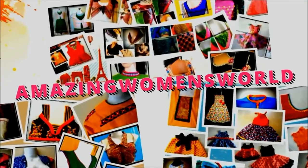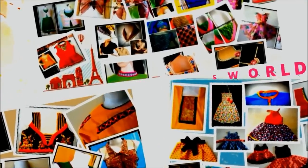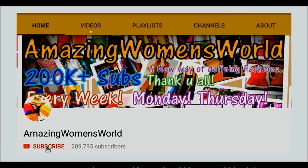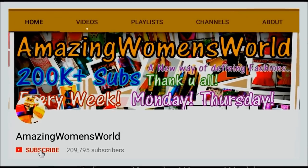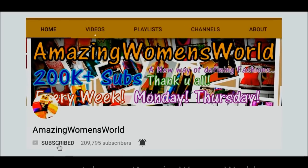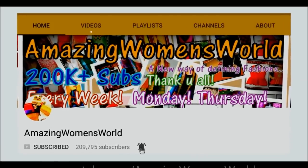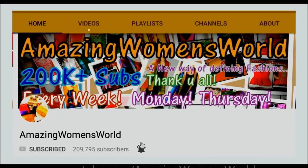Hi everyone, welcome back to Amazing Women's World. If you are watching for the first time, please hit the subscribe button to watch latest videos of fashions and trends. Also tap the bell button for future notifications so that you won't miss any of my upcoming videos. Appreciate it for subscribing.